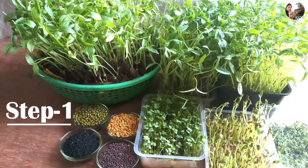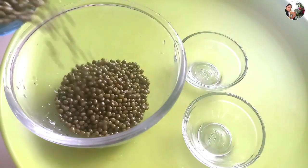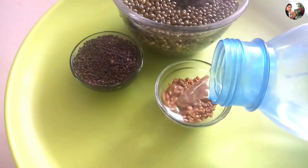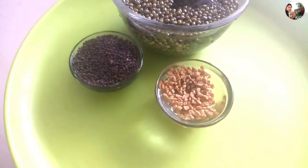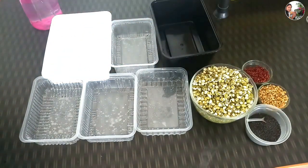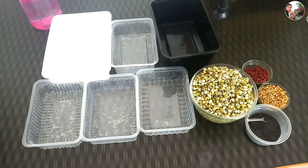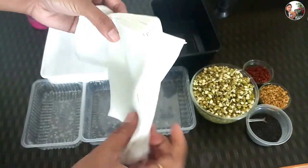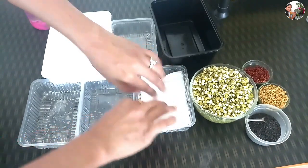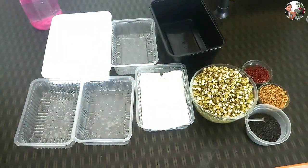I have grown these microgreens both with soil and without soil. Now let's see how to grow this superfood without soil. For quick germination, let the seeds soak in water for 3-4 hours. You may skip this step, but this method gives 100% success for faster growth. To grow microgreens without soil, you need these types of containers — mostly available in our kitchens. Properly clean these containers first. Then you need some pieces of tissue paper or any cotton wipe that retains moisture. Keep at least 4 or 5 pieces of tissue paper in each box.